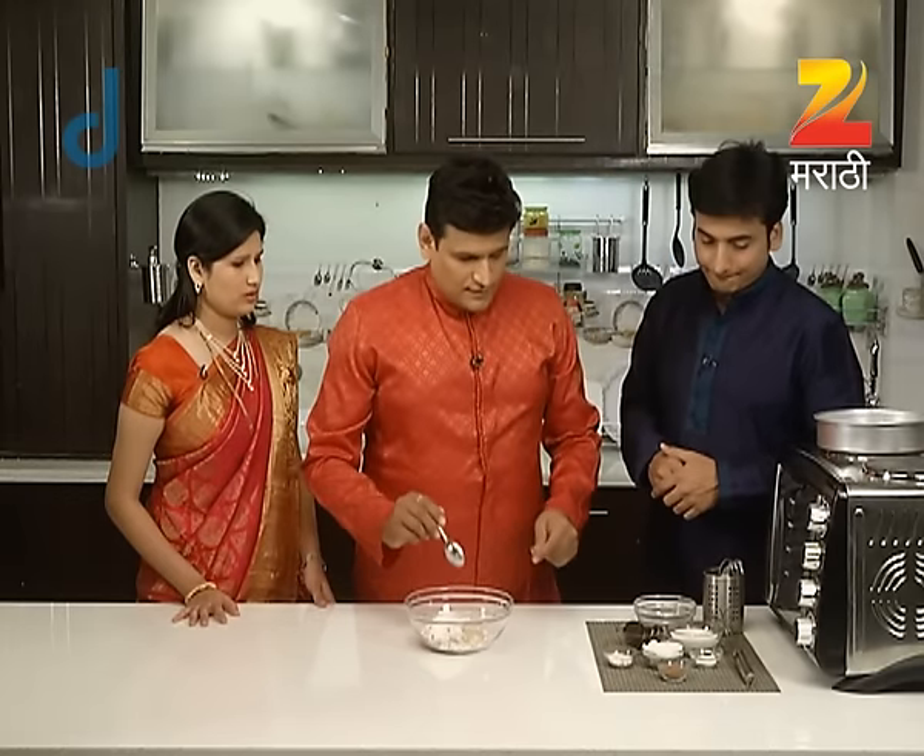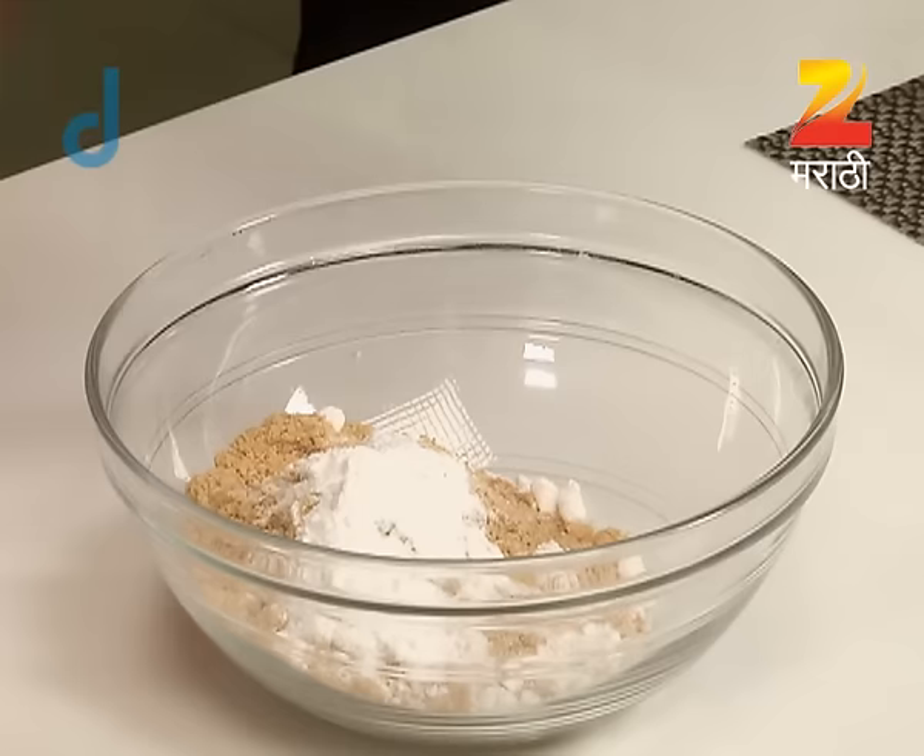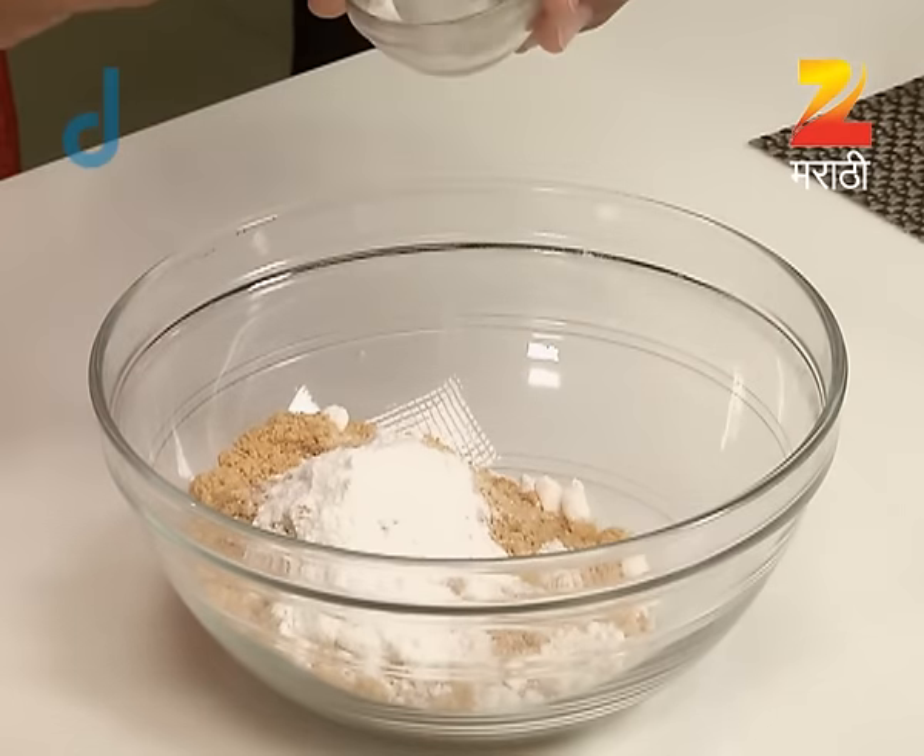And we will add some sugar. What do we need to add? Baking powder. Cocoa powder.